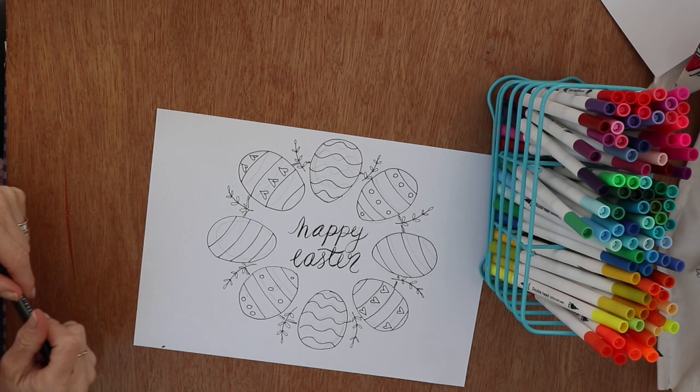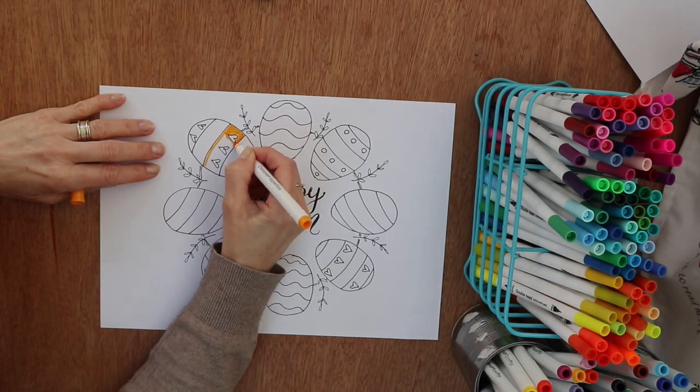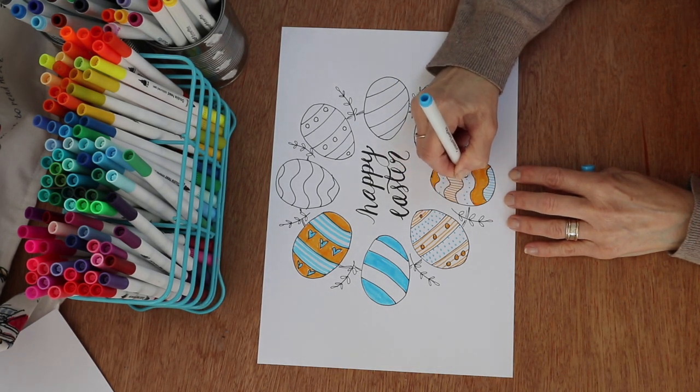Then you can color them — give yourself a color scheme. I'm doing mine yellow and blue. Color your eggs in so they look very pretty. And this is the final piece — I've added 'Happy Easter' to the middle of it.